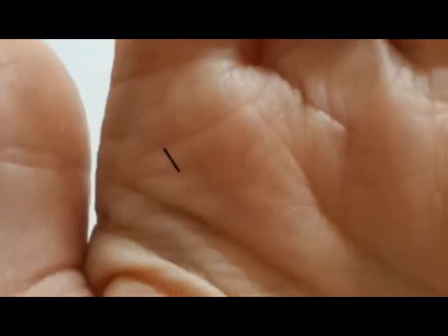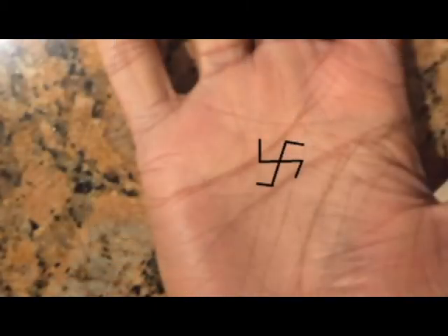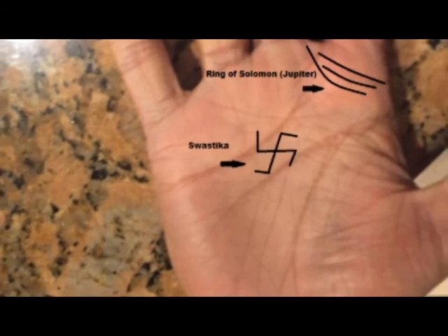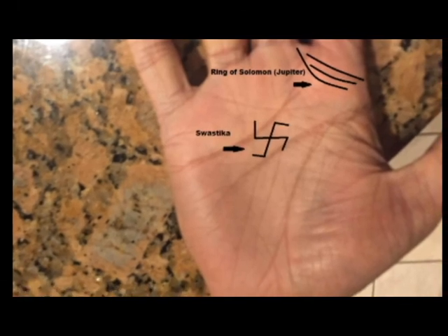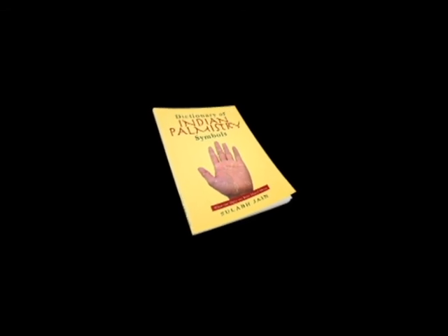There are a few signs that are similar to the swastika and are commonly found on the Jupiter mount, so if you think you're looking at a swastika, make sure you aren't actually looking at a window symbol, which has a different meaning altogether. The swastika is also normally found with the Ring of Solomon, or Ring of Jupiter. That sign gives spiritual awareness, whereas the swastika gives spiritual intelligence — the two go well together, so if you see one, look carefully for the other. I've done a video on the Ring of Solomon, which is in the description below.